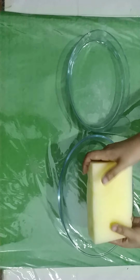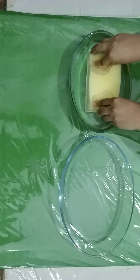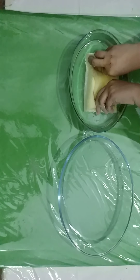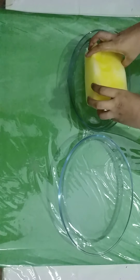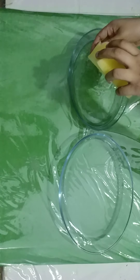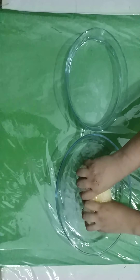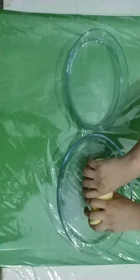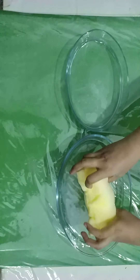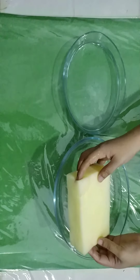You see, it is dry again. Now we will do it again. As you can see, it retains its original shape again when it gets dry.